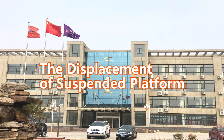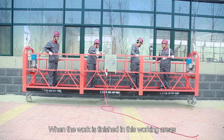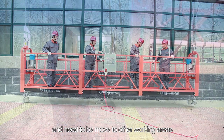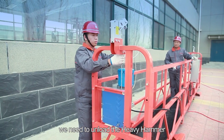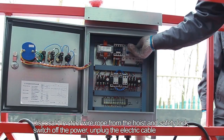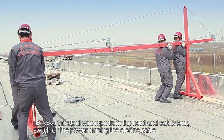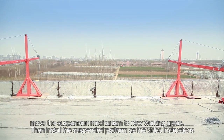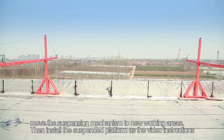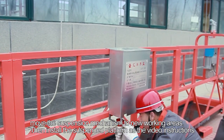Step 40: The displacement of the suspended platform. When the work is finished in the current working area and needs to be moved to another area, unload the heavy hammer. Dispose of the steel wire rope from the hoist and safety lock. Switch off the power. Step 41: Unplug the electric cable. Step 42: Move the suspension mechanism to the new working area, then install the suspended platform following the video instructions.